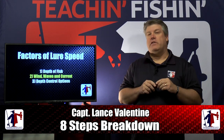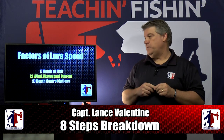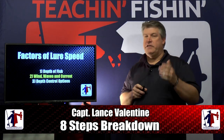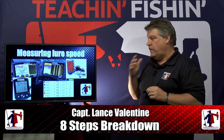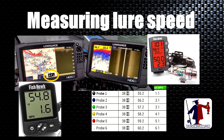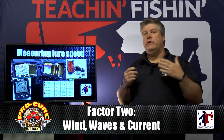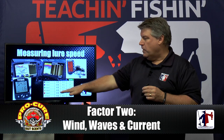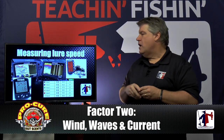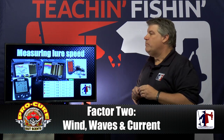Welcome back to our 8 Step Breakdown — step 4, lure speed. Let's go on to our second factor: wind, waves, and current. Something a lot of folks don't pay enough attention to. To be accurate with our speed, we need some way to actually measure it. Most trollers use speed over ground on their GPS — that's simple, but it only tells us how fast our boat is moving across the water, not how fast our lure is actually moving. We need some way to record data about where our lures are in the water column and how deep they're actually running. Products like a Smart Troll or Fishhawk that goes on a downrigger can let you know how fast your lures are moving and are absolutely critical to being the best fisherman you can be.